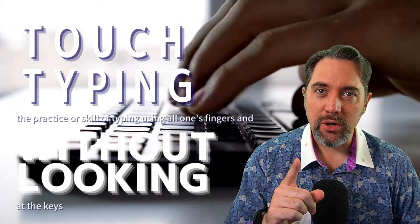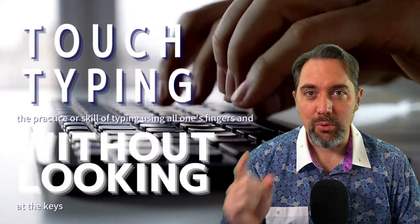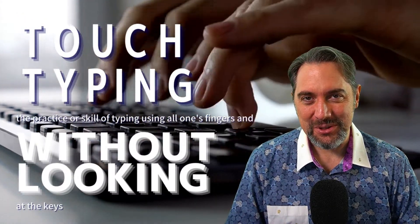So touch typing: using all your keys, not looking at the keyboard. Do not look down. I'm going to say that a few times in this video.